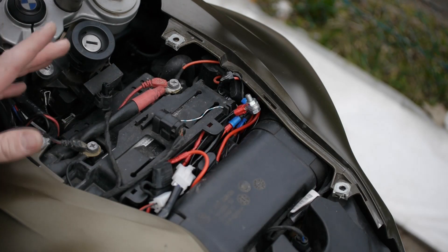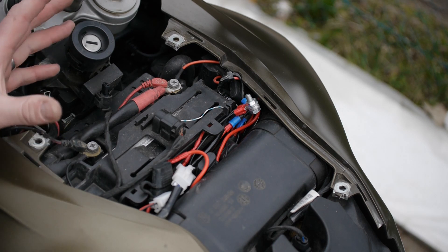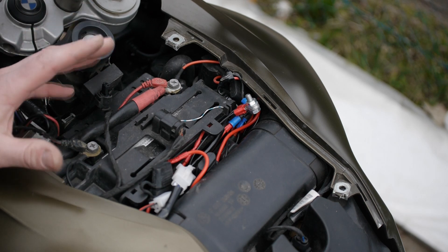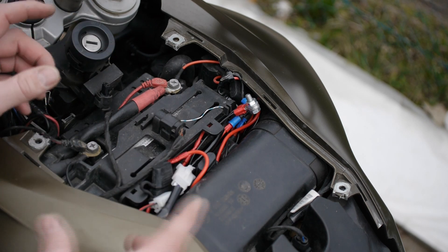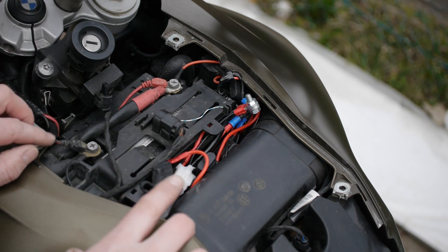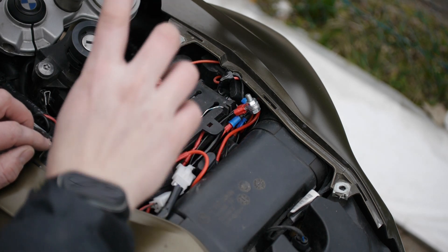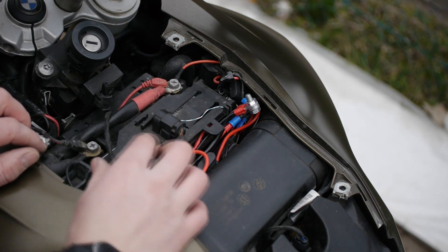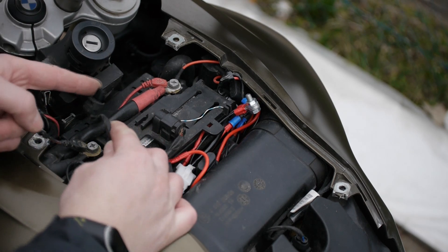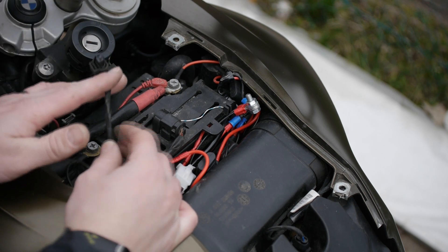The next level of complexity — which is what I've done — is to have a circuit that is turned on and off by the bike's ignition. To do that, you need to find an existing circuit on the bike that turns on and off with the ignition. In my case I've got a BMW, and there's one socket here — the auxiliary DIN socket — that turns on and off with the ignition.